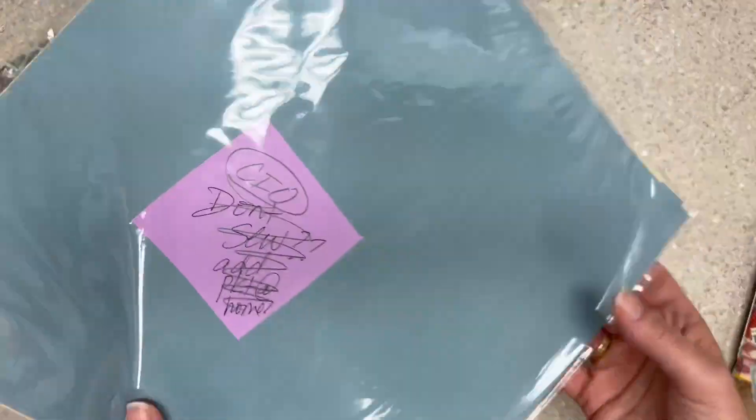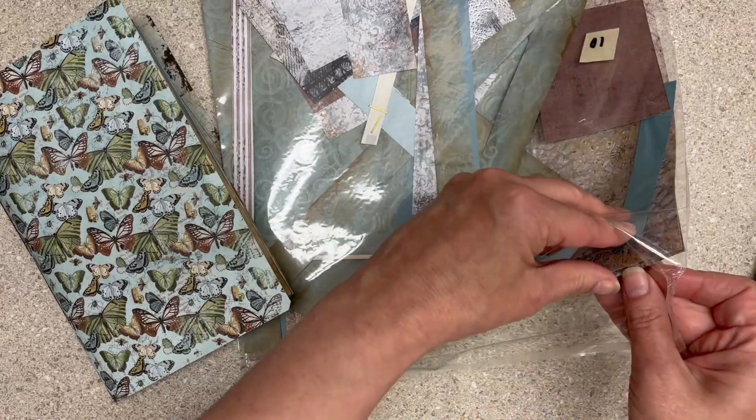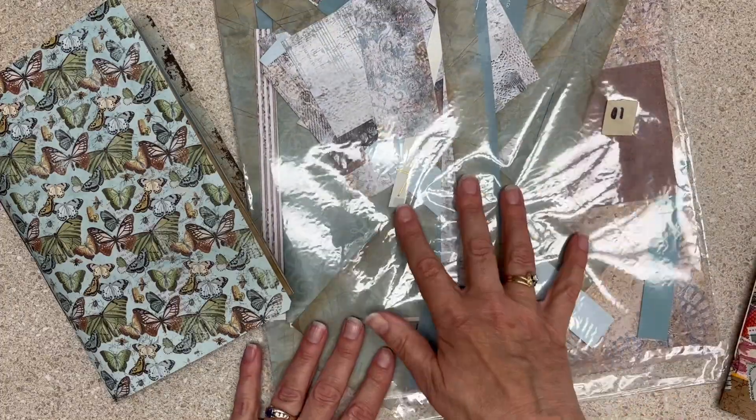So this bag right here still has some stuff in it — looks like five whole sheets and then some scraps from two collections that I worked on.